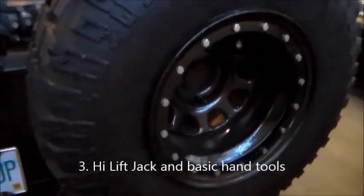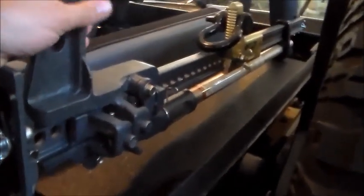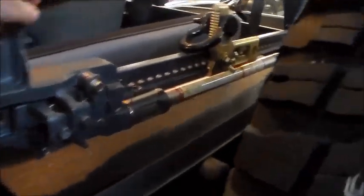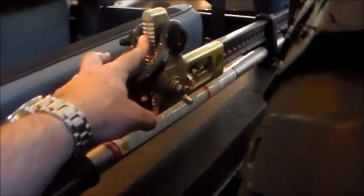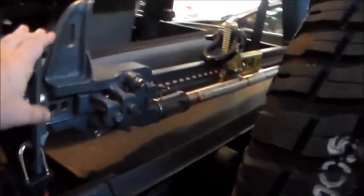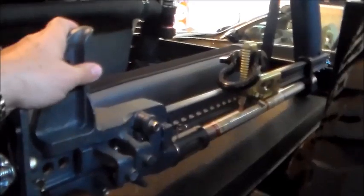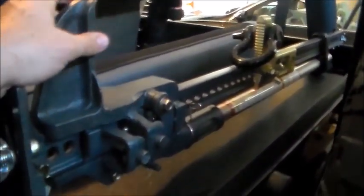Number three is a good high-lift jack. You're not going to get a 33-inch spare on with the jacking tools that came with your Jeep. You need a good high-lift jack, and in a pinch a good high-lift will act as a come-along — I've got extra D-rings and an extra jaw attached to my high-lift. I'm going to include tools in this same number three: a good shovel, a good little hatchet, something like that to go with your high-lift jack.